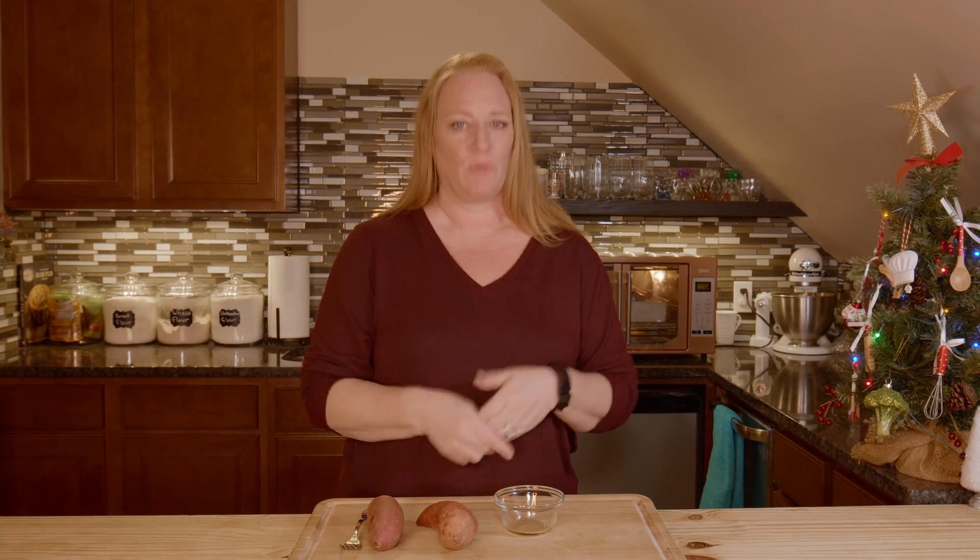It's another delicious day here in the Let's Make Food from Food Kitchen and today we have a quick one. We're going to make some sweet potatoes — simply baked sweet potatoes.